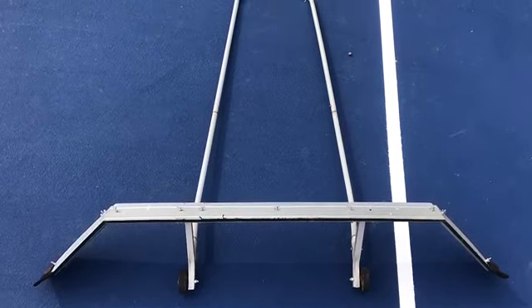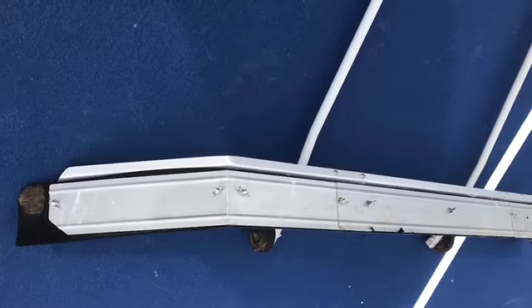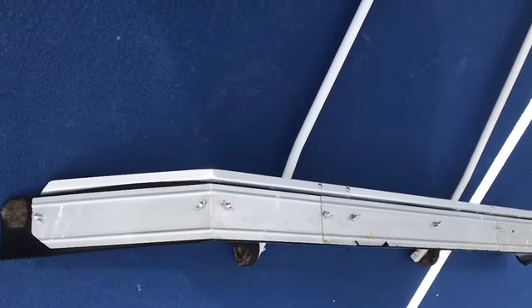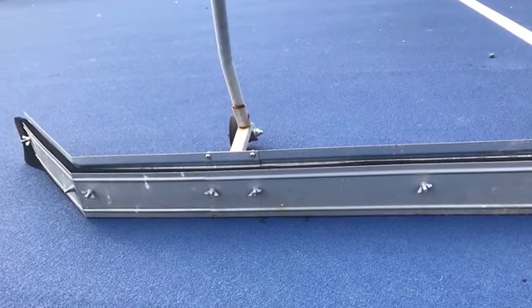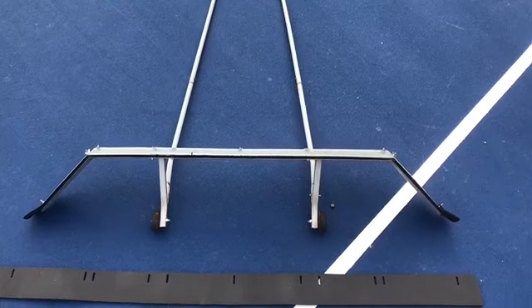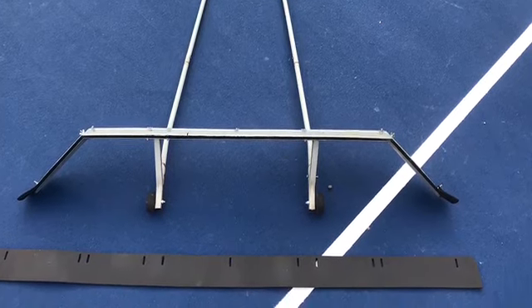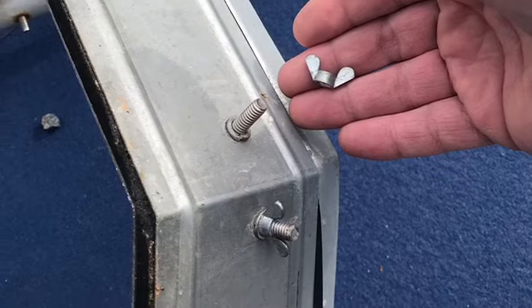Welcome to the WNU Company YouTube channel with instructions for how to change the squeegee on our tennis court sweeper. Our tennis court sweeper has been worn down to the bare metal, and we didn't want the bare metal sweeping against our tennis court surface, so we're going to replace it using the WNU Company tennis court squeegee replacement.